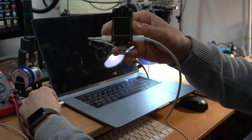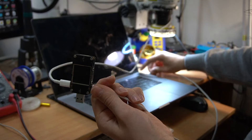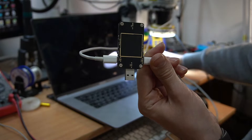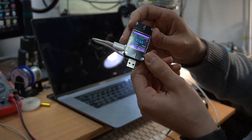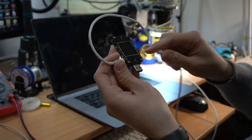First of all we are gonna plug in the charger using the tester to see how much the MacBook is drawing power to start our diagnostic. As you can see it draws 5 volts and doesn't turn to 20 volts as it should be. Also the other port doesn't work at all, and on the other side one is rebooting and the other is also drawing 5 volts.